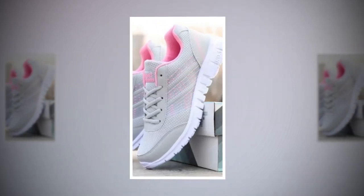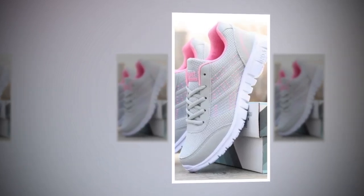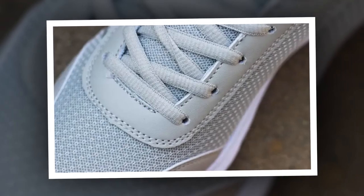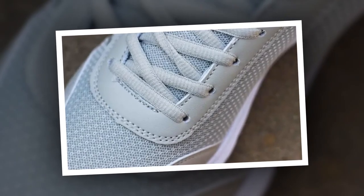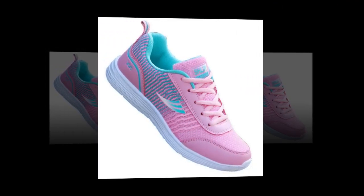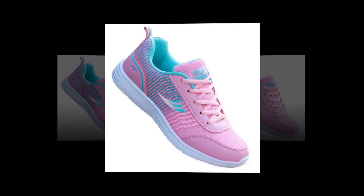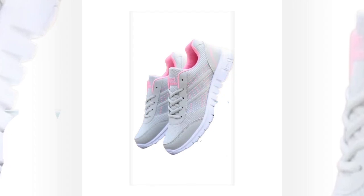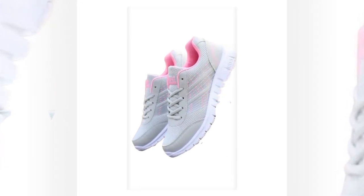In conclusion, the QRLQHY sneakers truly live up to the hype as some of the best shoes for standing all day. They combine style, comfort, and practicality in one sleek package, making them a must-have for anyone who's on their feet a lot. If you're interested in picking up a pair, you can find these shoes on various online retailers that specialize in women's footwear. Just be sure to look for authentic products to get the full experience of QRLQHY's quality craftsmanship. Thank you.